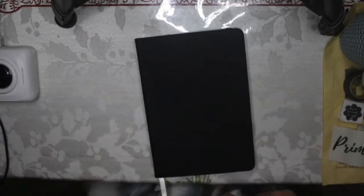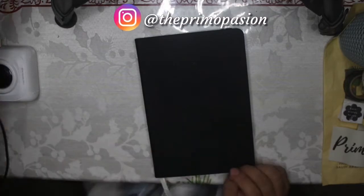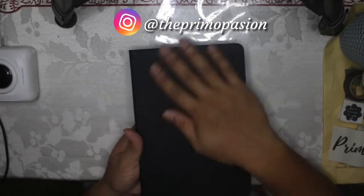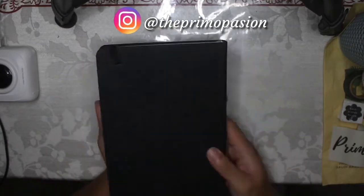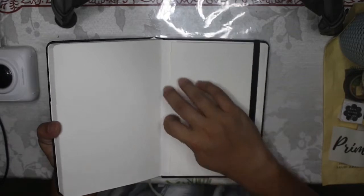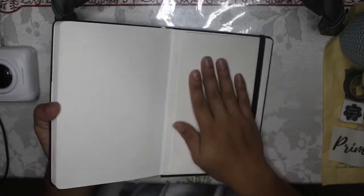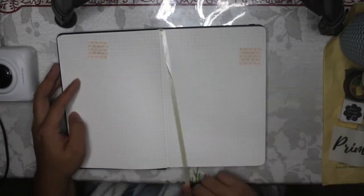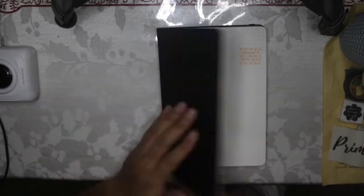I have with me my brand new Limelight journal that I bought from the National Bookstore for around 220 pesos. It has 100 leaves, 120 gsm, an elastic band, a back pocket, gridded pages, and of course a white ribbon bookmark.